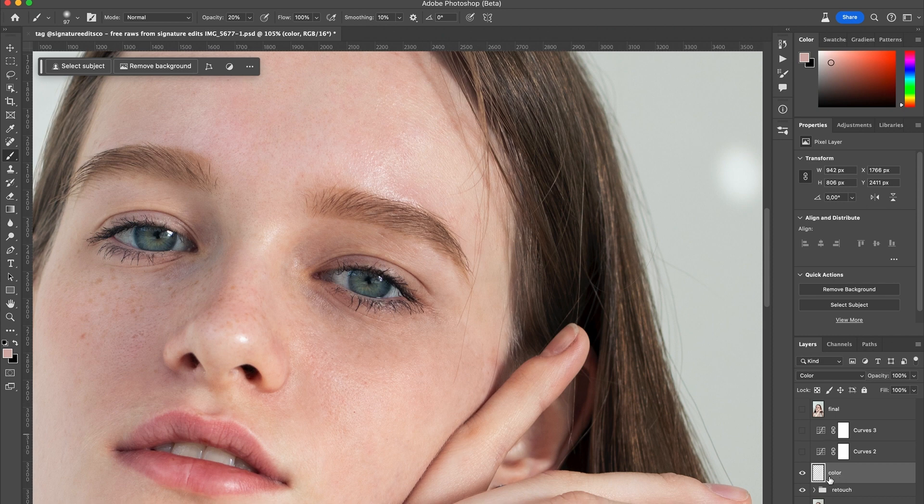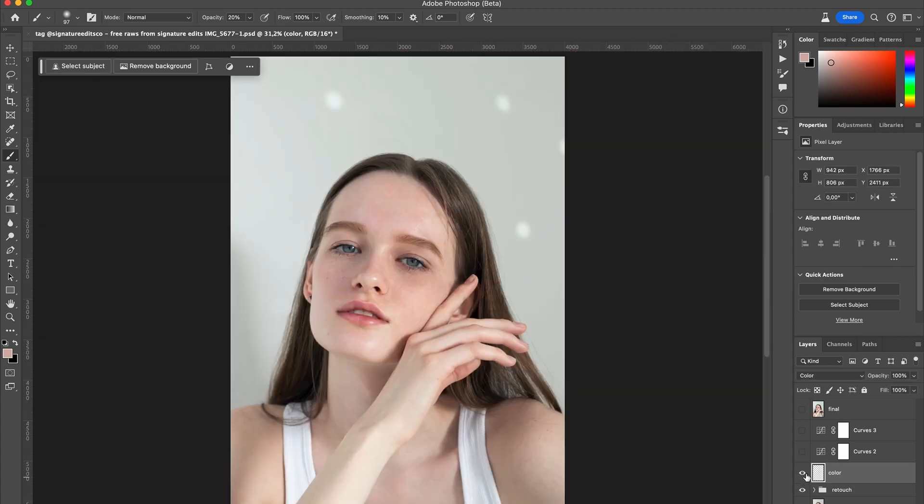Now I'll show you before and after — here is with the color correction done, and this is before. You can see that the color patch just disappeared. Before and after. If you think it's too much, you can always adjust the opacity of the layer.